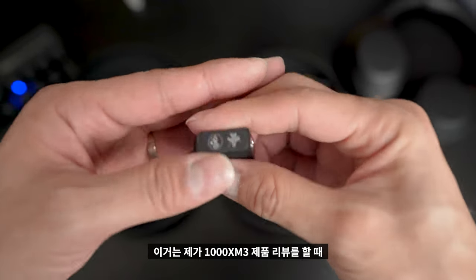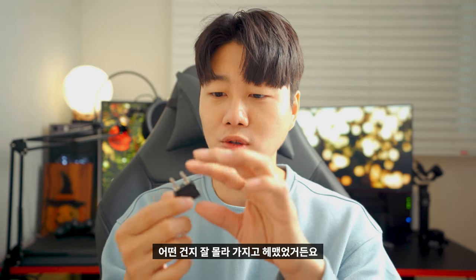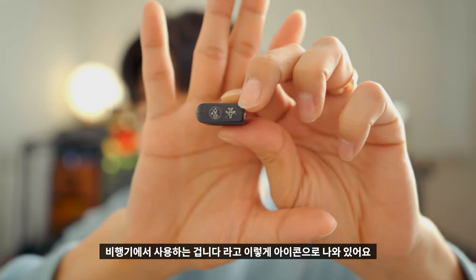1000XM3 제품을 리뷰할 때 어떤 건지 잘 몰라서 헤맸었는데요, 이번에 개선된 점으로 상단에 비행기에서 사용한다는 아이콘이 표기되어 있습니다. 비행기에서 오디오를 들을 때 사용하는 젠더라고 보시면 됩니다.